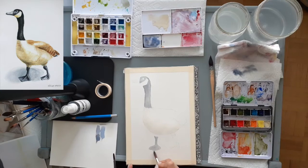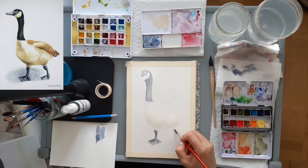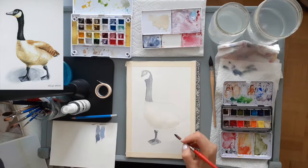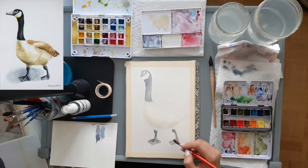Knowing that I want some dark areas on the webbed feet as I look at my reference, I just drop in a bit more color where I know the shadows will be. I repeat the same thing with the other foot, making sure that I add a stronger hue of gray where I want it to look darker.